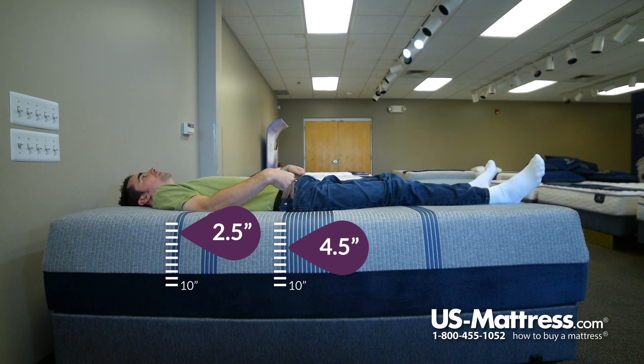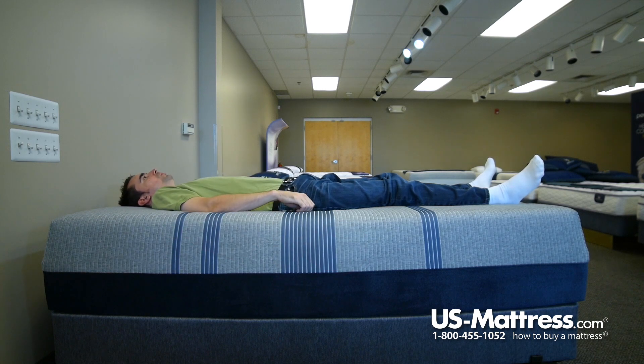As a back sleeper, this feels really good. My hips are getting great pressure relief, relief on my shoulders, and good support in my lower back.